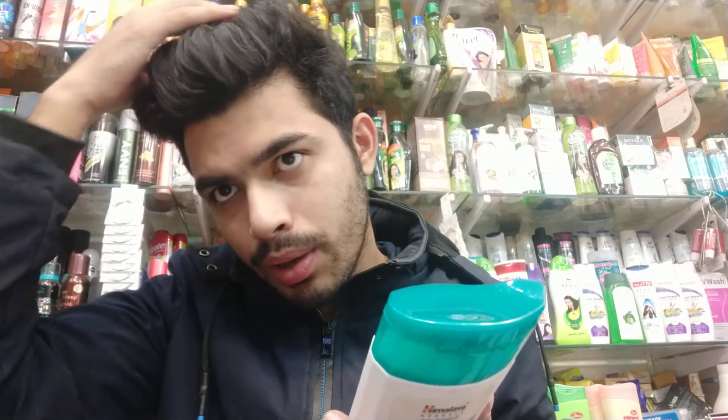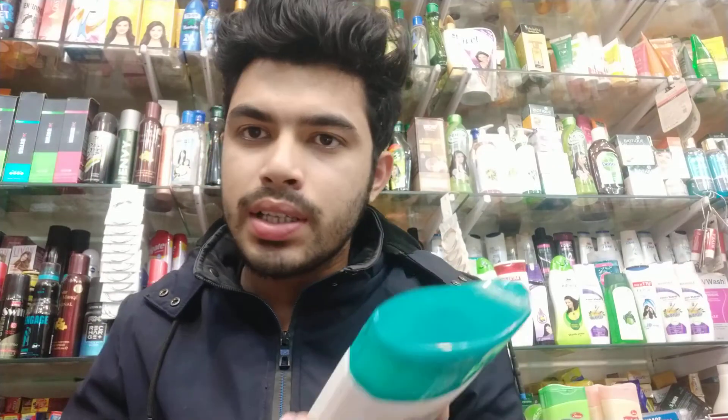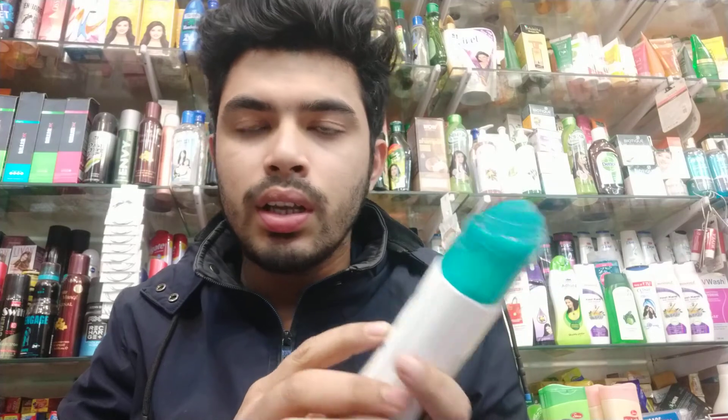After the massage, leave it for 5 to 6 minutes, then rinse with normal water. The important thing is that this shampoo provides improved conditioning.